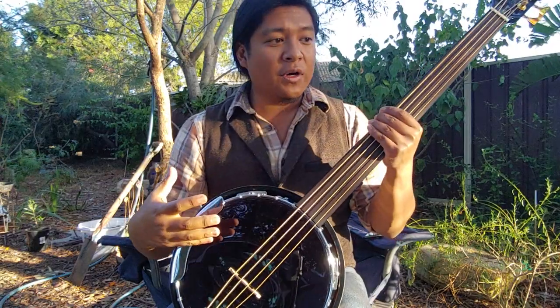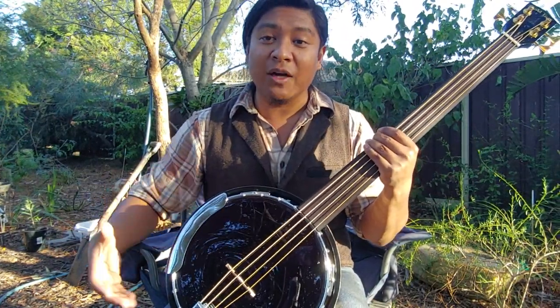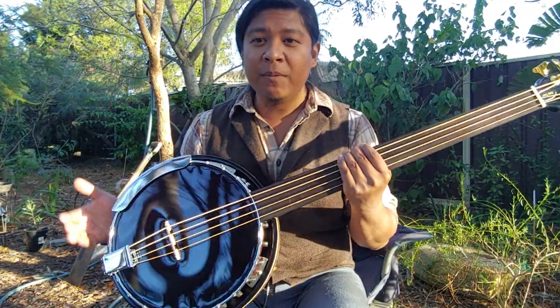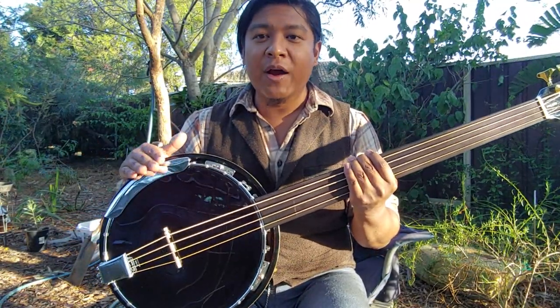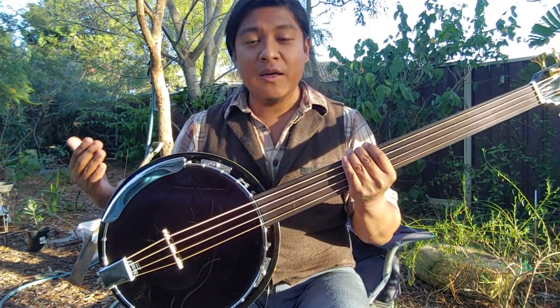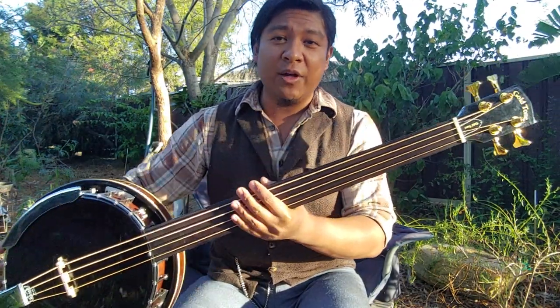When I first started this build, I didn't have the black head yet, so I used the frosted head and the bass was very weak. I wasn't getting much volume out of it. But after putting the black on there, it's got enough sound to where I'd feel comfortable playing this in a jam with other musicians, especially banjo players.